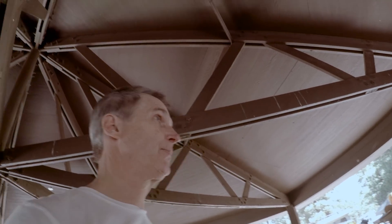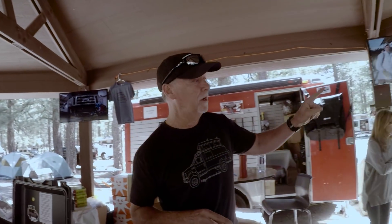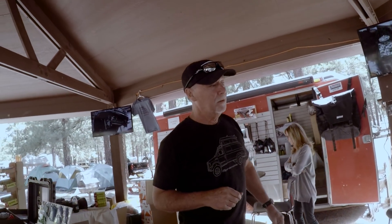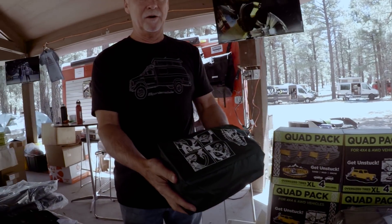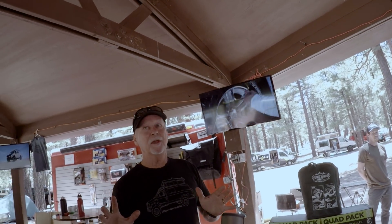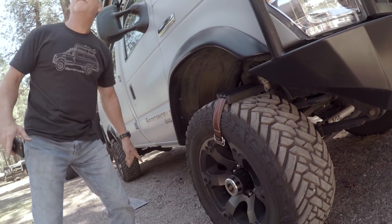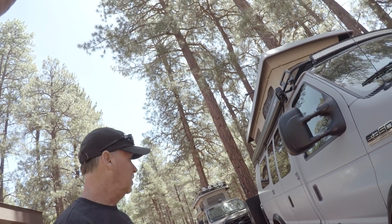How about getting unstuck? A couple of things: one are the mat tracks — those are great. The other thing are these quad packs, which are the grabbers. I like these because they're small; four of them come in this little case. They're not vehicle-specific, so if you have a Jeep or a van you can move them between vehicles. You put one on each tire — or just on the tires that are spinning. If just one side is spinning, put them on that side. It turns your tire into a paddle tire.